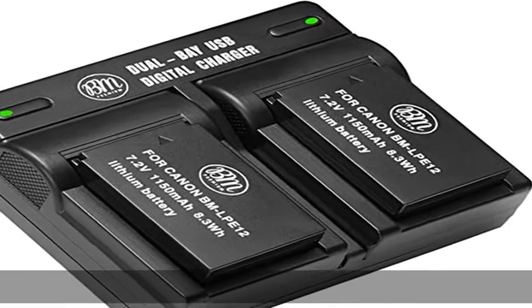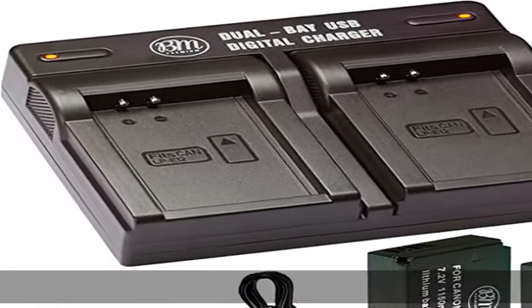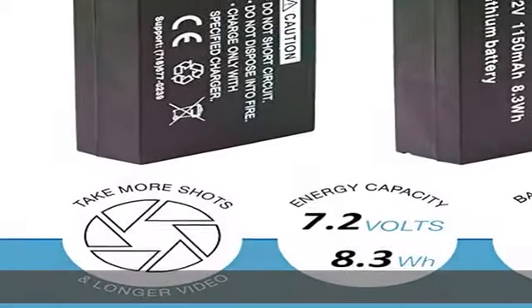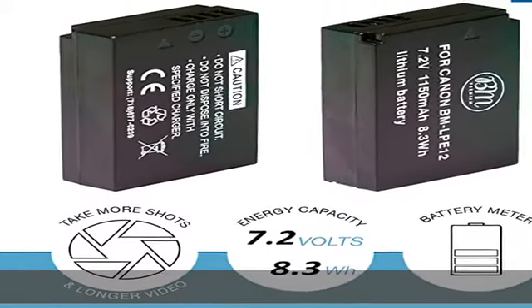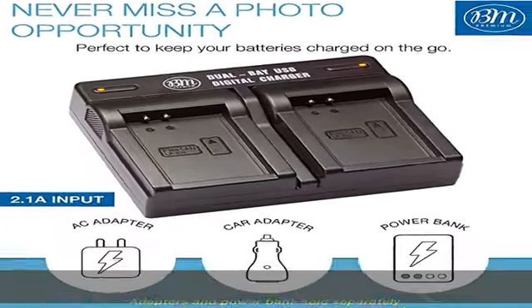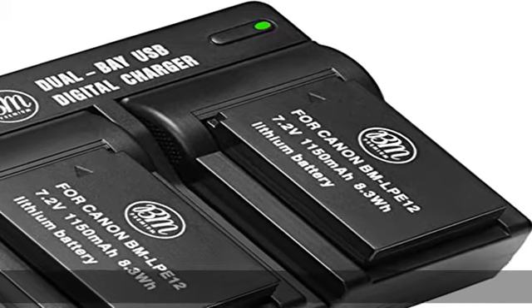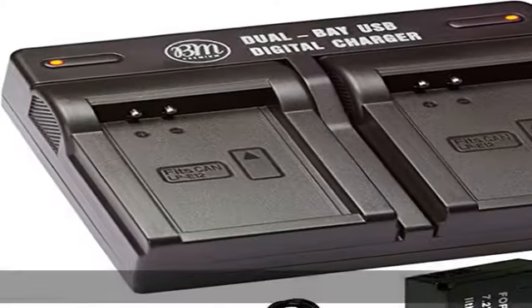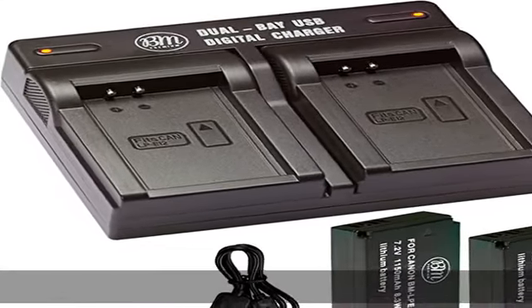Convenient charging method: common Micro USB input with the ability to charge using a USB wall charger, car charger, or external battery — giving you more options than a standard battery charger. The dual bay USB charger charges one or two LPE12 batteries simultaneously. Smart LED light turns red when charging and green when complete. Adapters and power bank sold separately.